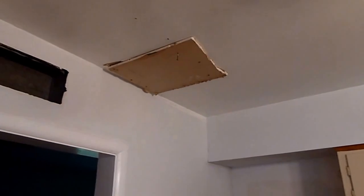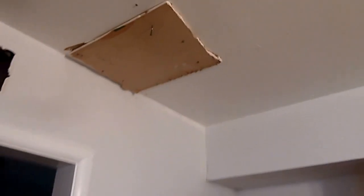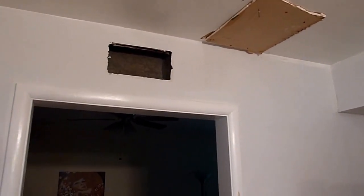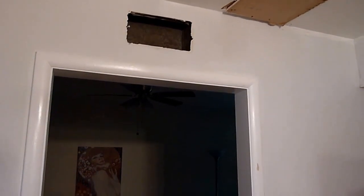This is where my dad fell through the ceiling — we've covered it up with a piece of drywall. I need to get new aluminum grates, preferably silver. The ones that were in here were painted over a bunch.